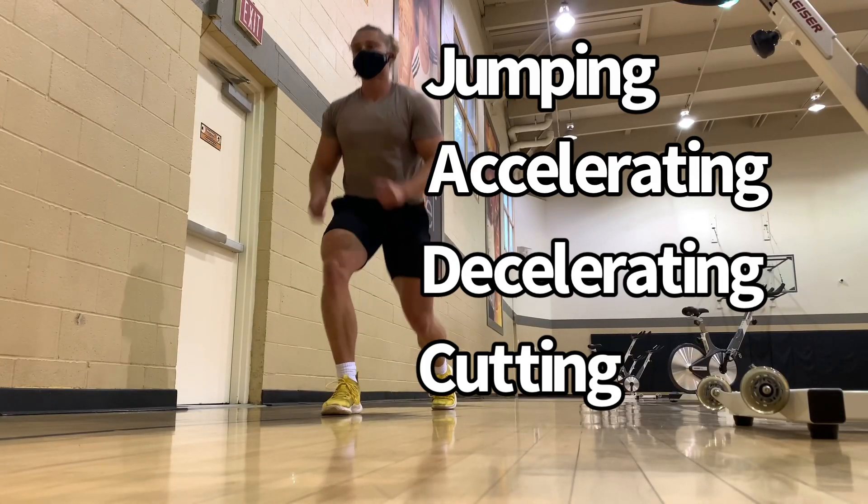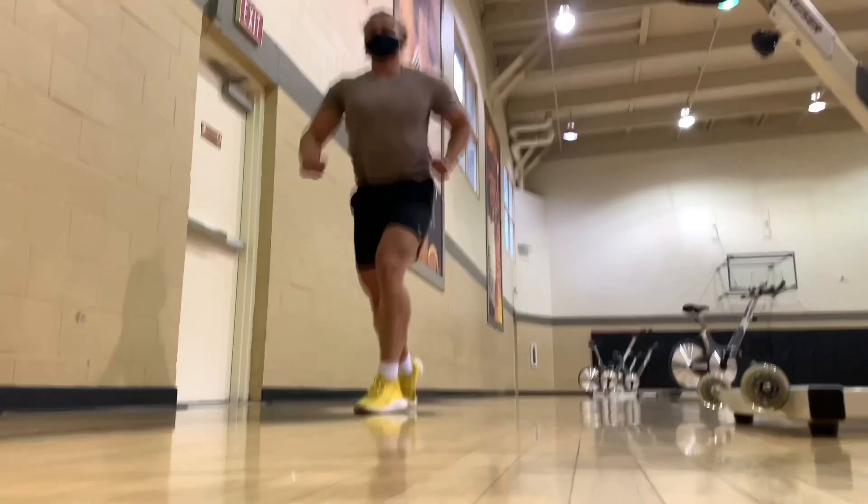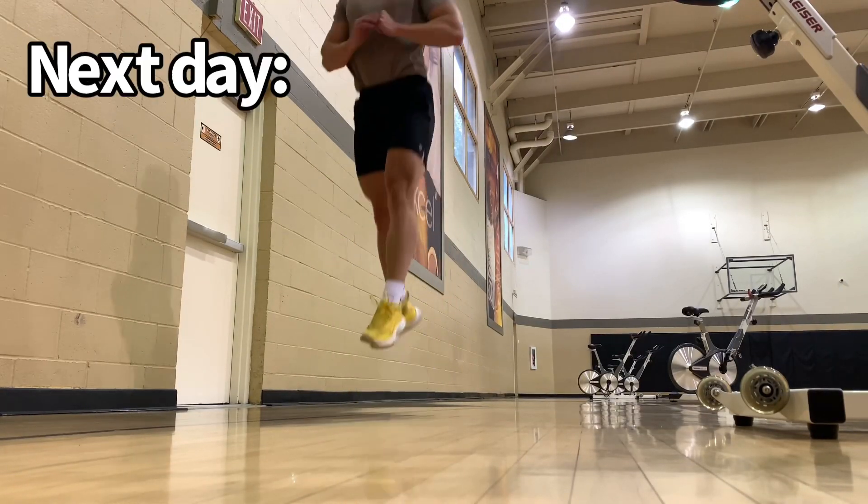You can do all these things at a lower intensity and lower volume, and progress the intensity and volume over time. You need to always ask the athlete: how do you feel the next day?